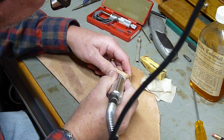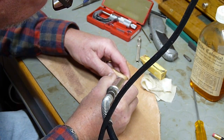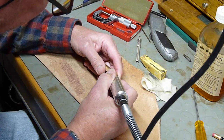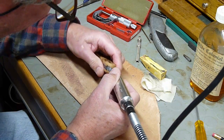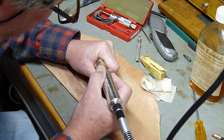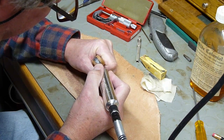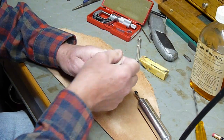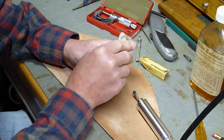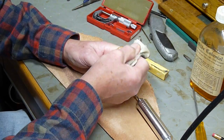Well, folks, we're just finishing up here, doing the last jeweling on the... I'm going to separate her here. So she's pretty much done.